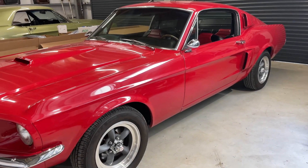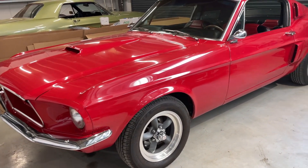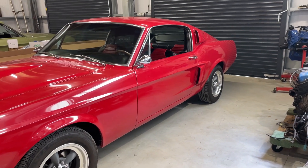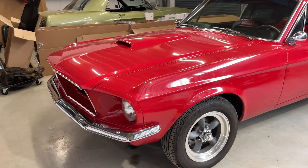Hey guys, I thought I'd do an in-depth video of this '68 fastback I have on consignment. I consider it to be the best deal on the market right now — but a dealer would say that, I'm sure. Let's go through it and see what you think.